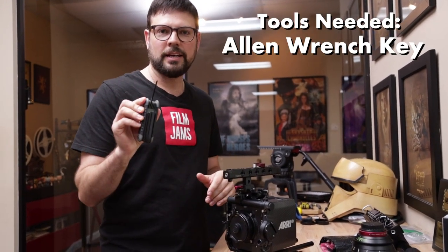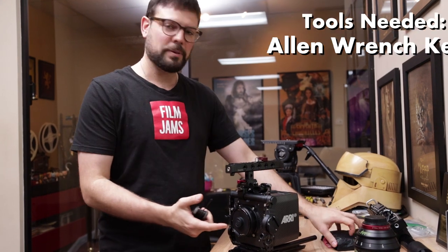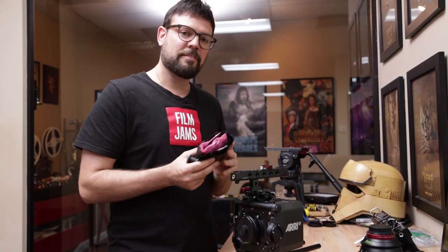This is only going to take a couple minutes — it's really fast. All you need is an Allen key and the two mounts. So we have the PL mount on the camera right now. We've got our EF mount in the bag, and there are four screws here. We're going to unscrew the screws, pop on the new mount, screw it back in, and that's all there is to it.